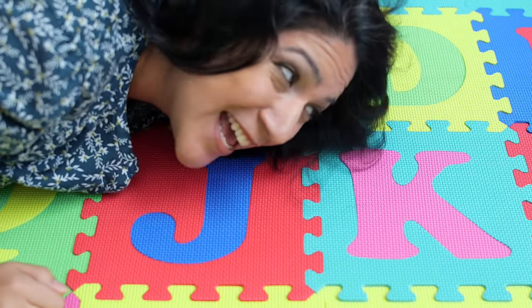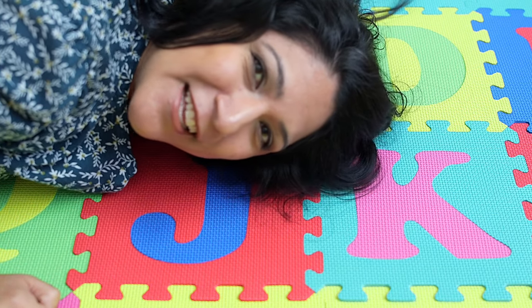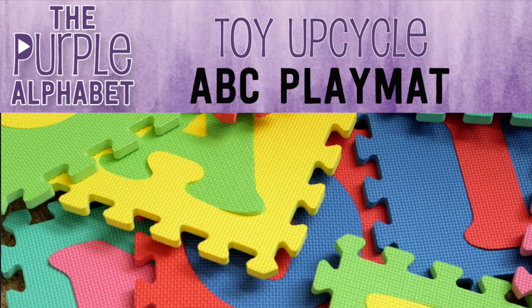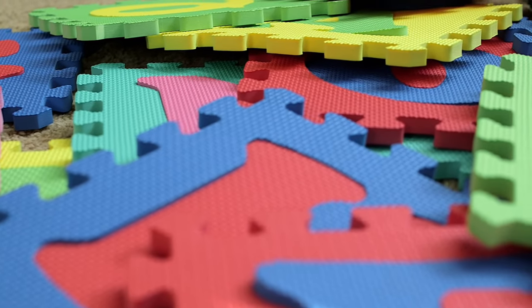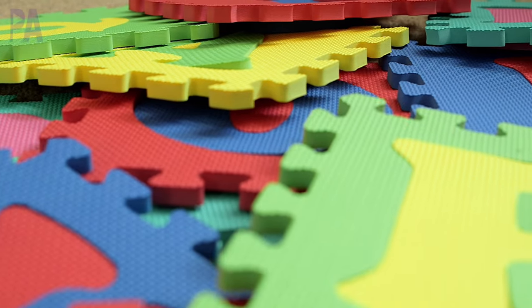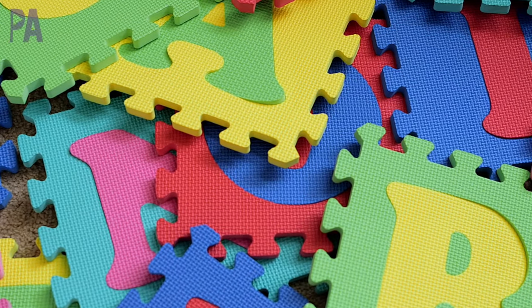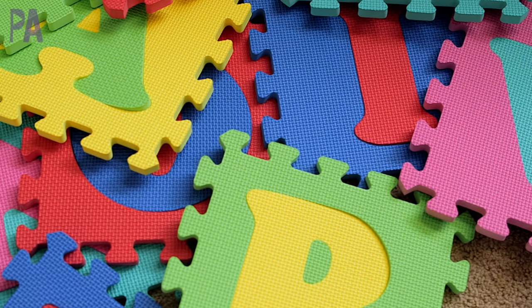Do you guys have one of these things - an alphabet mat? I'm going to give you a few ideas today to upcycle it into some activities for your kids. Hey, it's Christina from The Purple Alphabet. Let's talk about these alphabet mats - they're little puzzle mats. A majority of you have them and use them just to play on, which is completely fine, but you can actually use them in some really great activities. I'm going to show you a couple at different skill levels so you can adapt it to what you need.